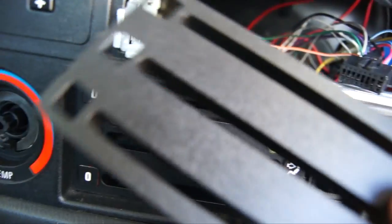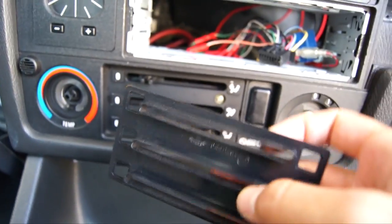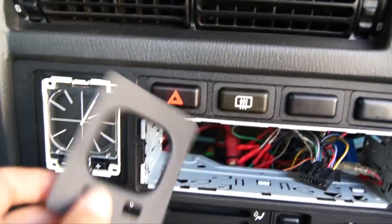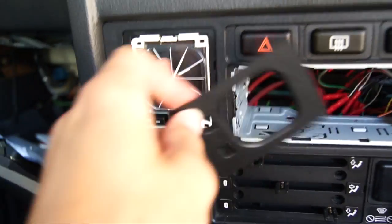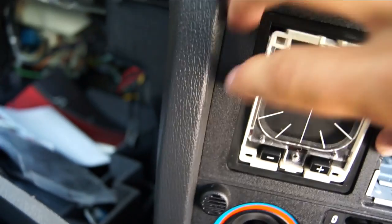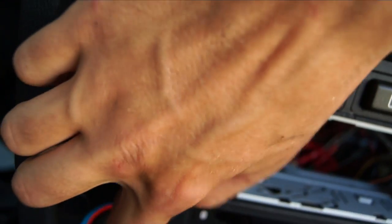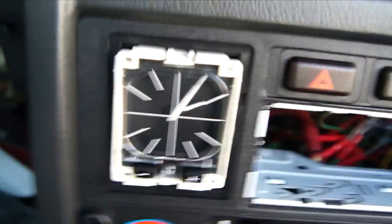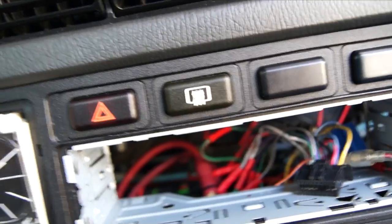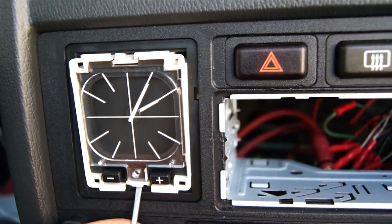Once you've removed the trim piece, you'll be greeted by four more screws which you need to unscrew in order to disconnect the HVAC controls behind the HVAC panel from the panel itself. Now if you've got an analog clock, you want to pry the trim piece from around the clock out with a plastic pry tool, then squeeze the tops and bottoms of the clock and take it out of the panel and disconnect it from the back. If you've got an onboard computer, you can leave it in place because that's affixed to the panel by screws at the back.